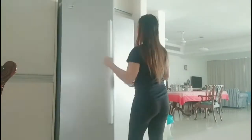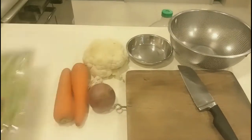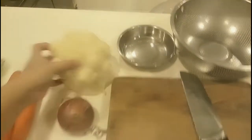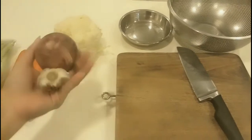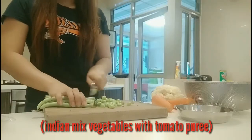So I'm getting the vegetables I need to cook for today — baguio beans, some carrots, cauliflower, and of course garlic and onion. The dish I'll be cooking today is Indian mixed vegetable with tomato puree.